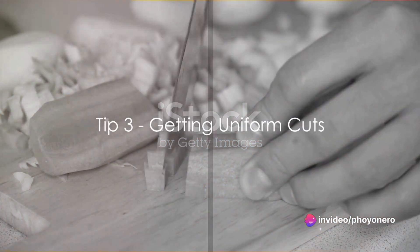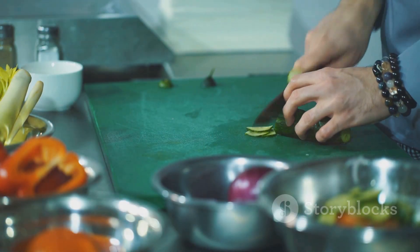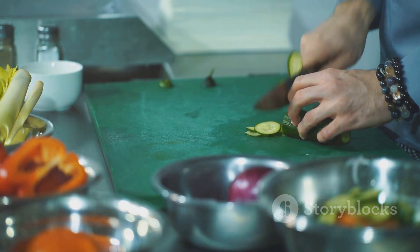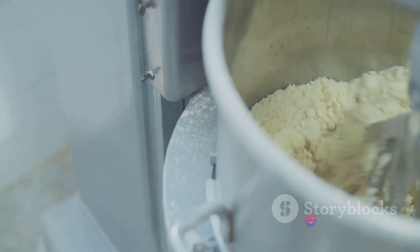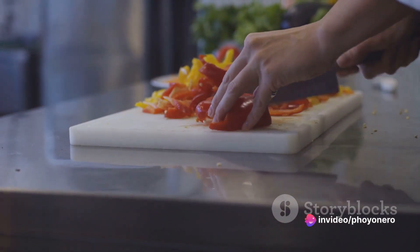Frustrated with uneven cuts and sizes? Here's a tip: start by cutting your food into even pieces before popping them into the processor. And remember, don't overload the machine — balance is essential. Preparation is key for those perfect cuts.